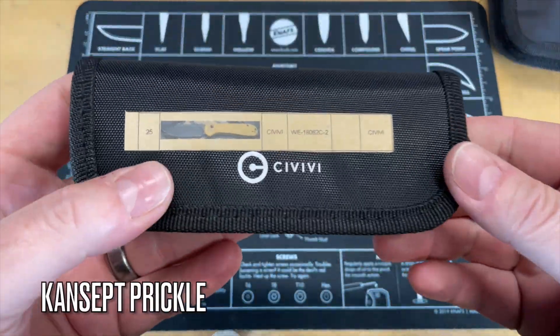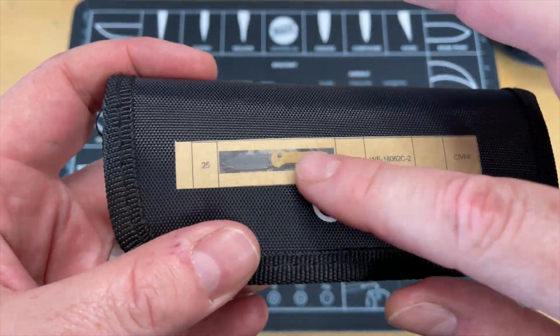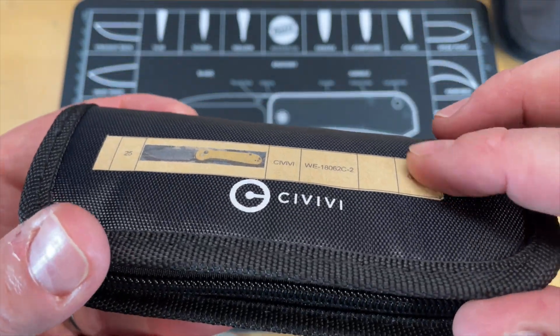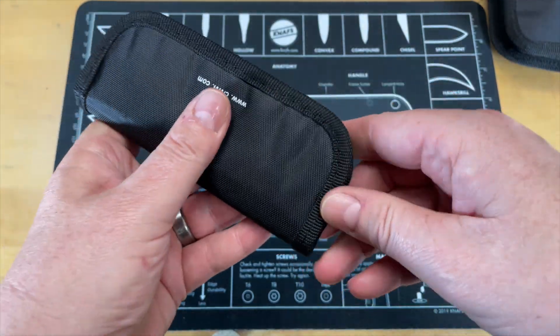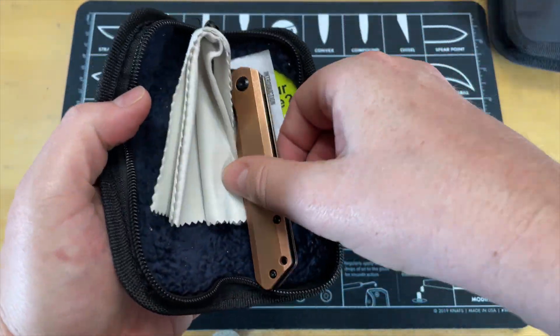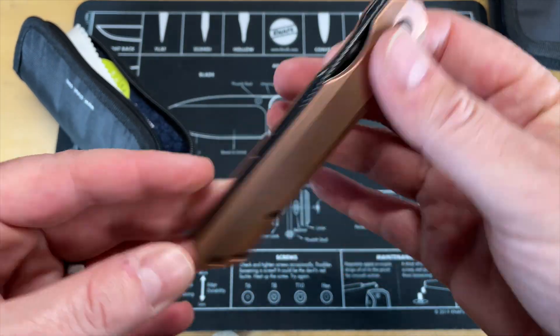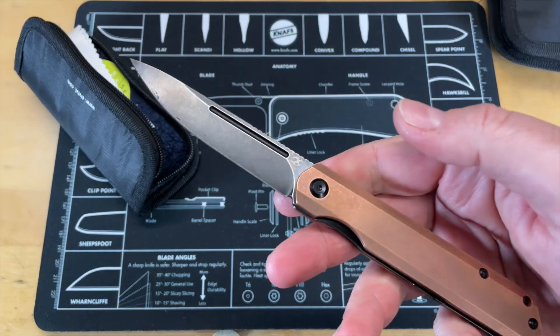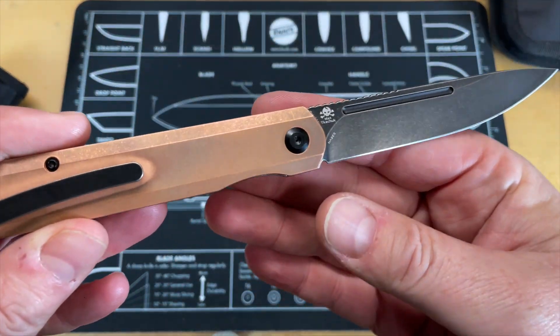I have no idea what's in here yet, but I'm going to tell you it is heavy. I don't think that's it — I definitely had this knife in. Let's go ahead and open it up and take a look. Oh, what is this? Is this a Sitivali? No, it's a Kansept, another Kansept. That's heavy — no wonder it felt so heavy. That's not a real big knife to have that much weight.